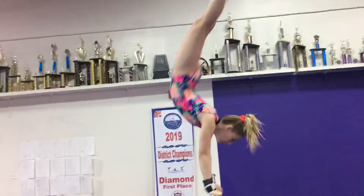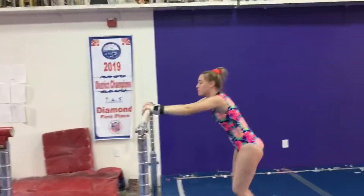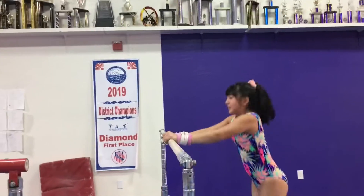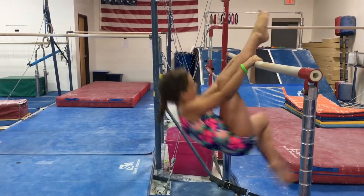Next, we will cast a handstand and then pirouette. After the first bar, you rotate to the second bar.